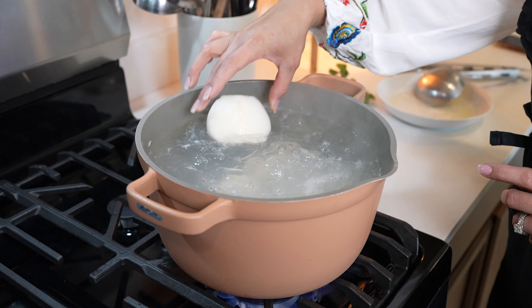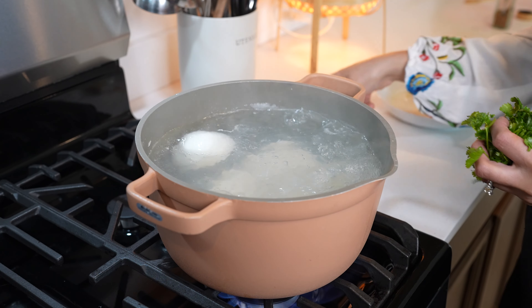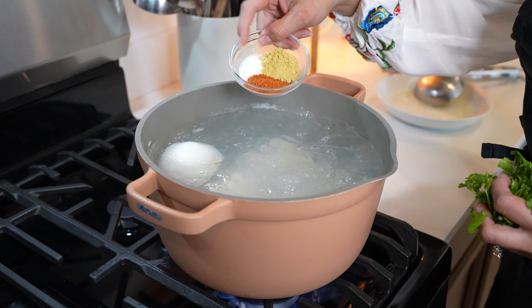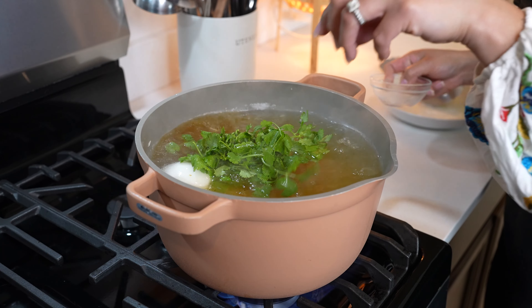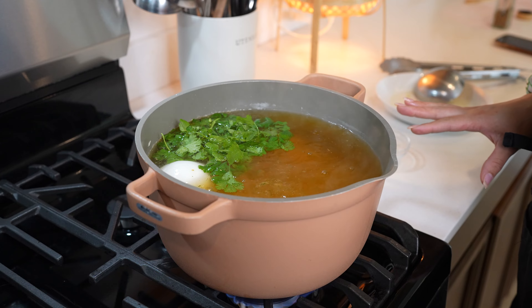To that we're going to add half an onion, three garlic cloves, salt, chicken bouillon, and tomato bouillon along with a handful of cilantro. Now we're going to allow it to cook for 25 minutes on medium heat.